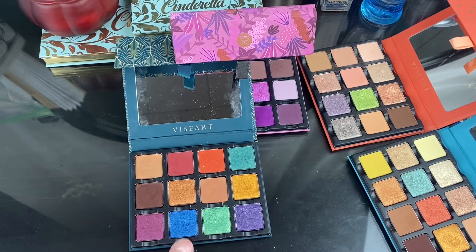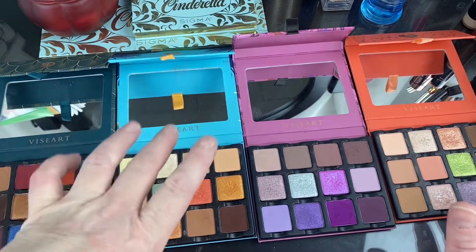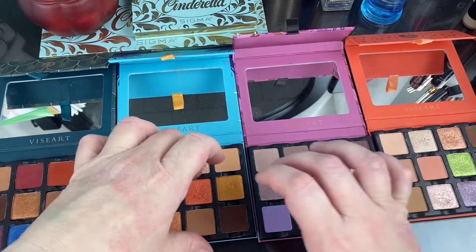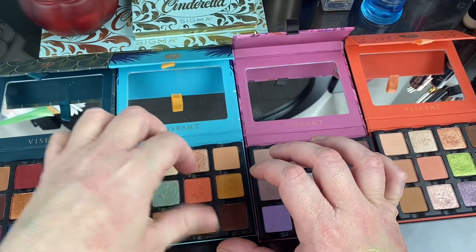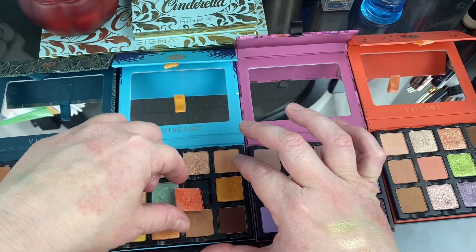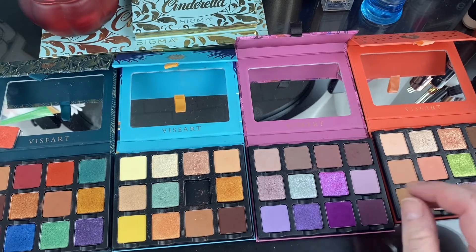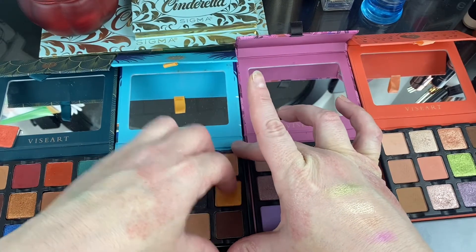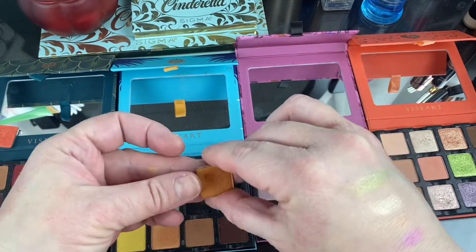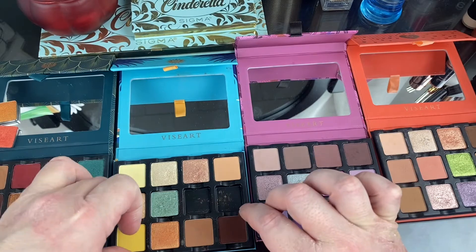Let's start with the Soleil Plage and decide what I'm not taking. I will be taking the mattes, this blue, probably this other blue, and this yellow. I think I'm going to pull out the orange — it is a stunning shade, it's called Parasol, but I just don't think I'm going to use it. I'm going to take this more orangey shimmer called Sun Grown. I think I want to keep this one for a possible matte inner corner, and I'm definitely going to take out the yellow shade.